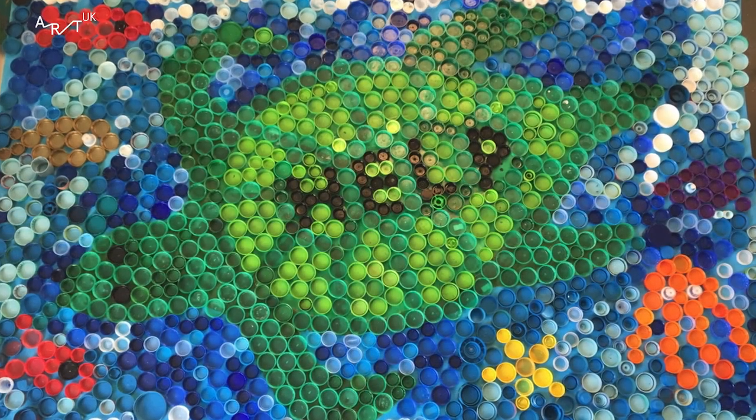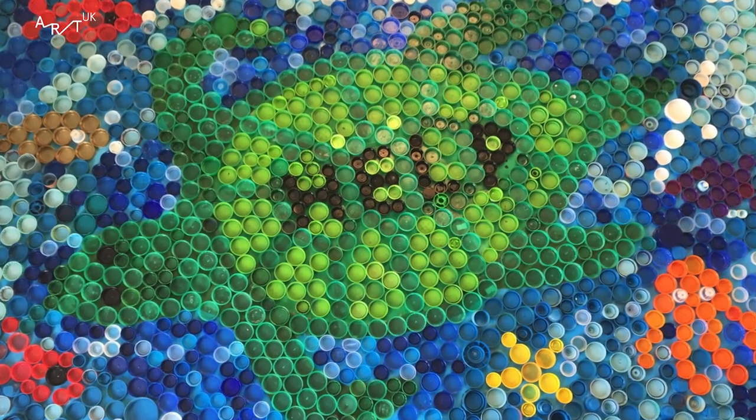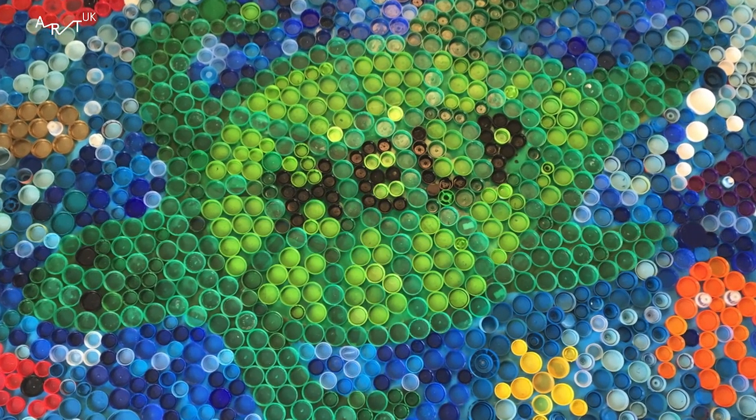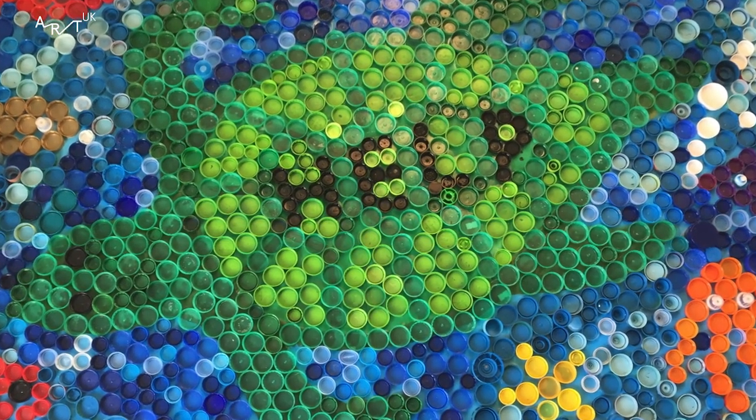I think it's really good that we made this artwork because it's turning something that kills lots of things into something that brings smiles onto people's faces.